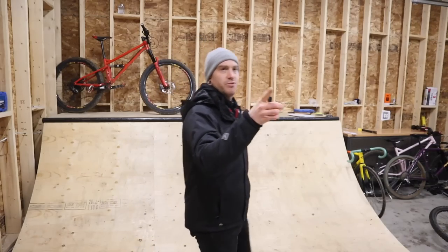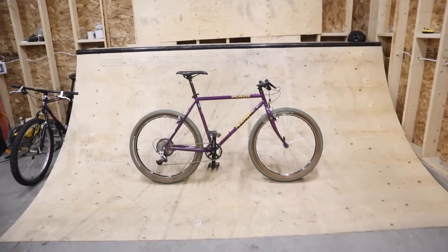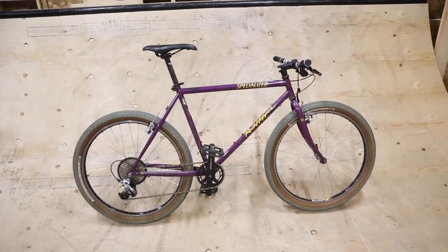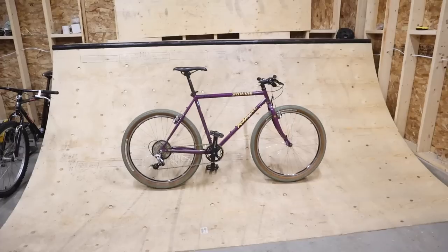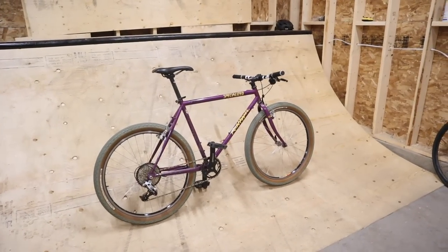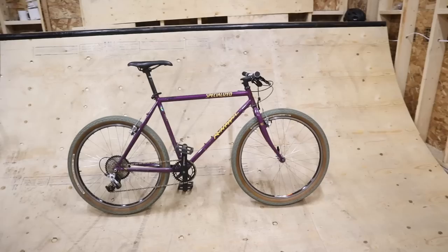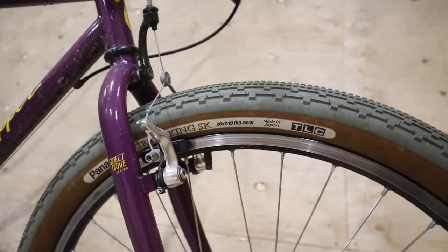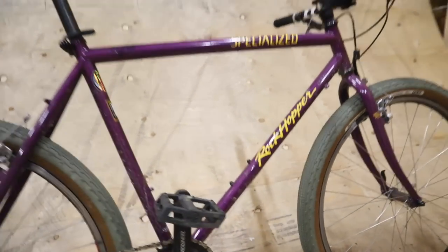That just leaves this — the 1993 Specialized Rockhopper we call the Grouch, because it's old and retro, Grouches are a real thing, and I don't really like retro parts, so I thought it would be funny to call it that. There's not really anything special about this thing — it's got some cool parts on it but nothing you couldn't do yourself. I don't really know why it gets all the attention it does — probably the green Gravel Kings, but I literally just copied that from someone else's bike I saw on the internet: green tires on a Stumpjumper. Yeah, I just stole the idea, like I do everything else.